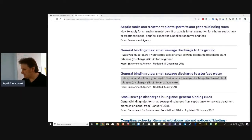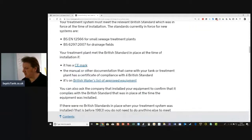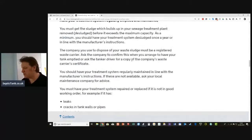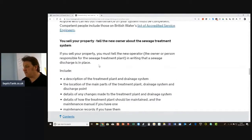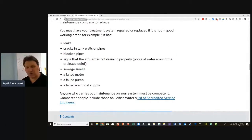These are all the rules regarding septic tanks. From the 1st of January 2020, if your septic tank is going to discharge into a ditch or a watercourse, or it leaks, or there's cracks in the tank walls, or blocked pipes, or if it smells, or if you come to sell your property — there's a whole new load of rules and regulations.